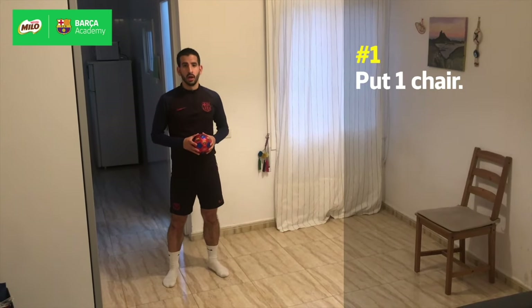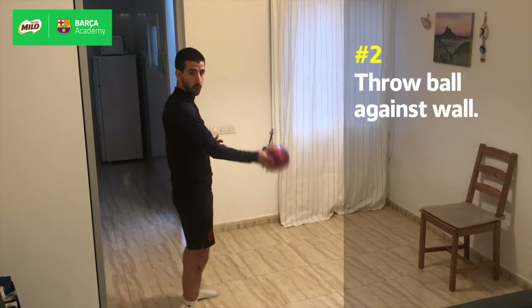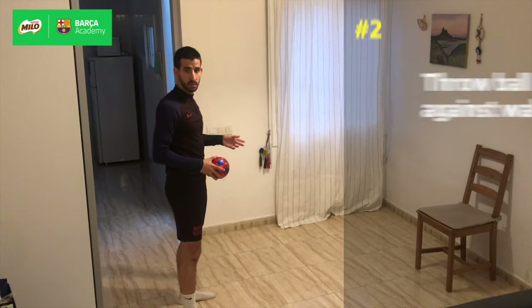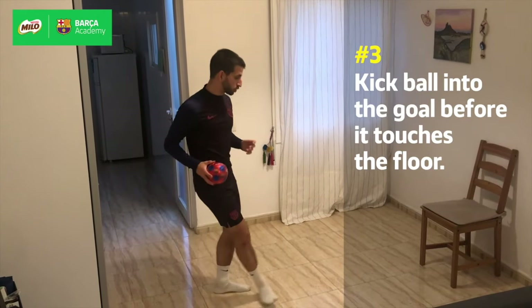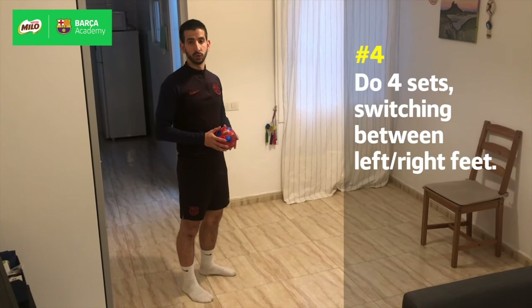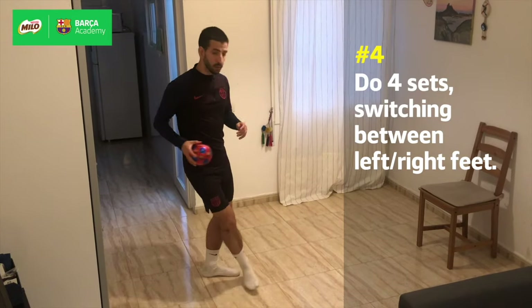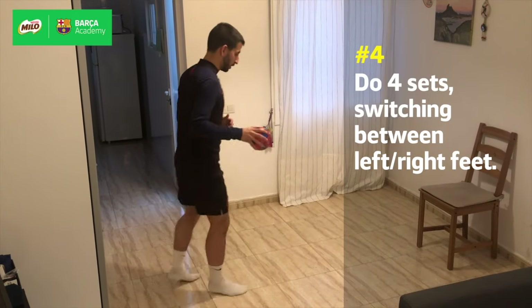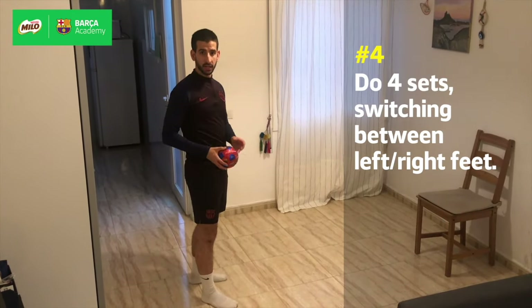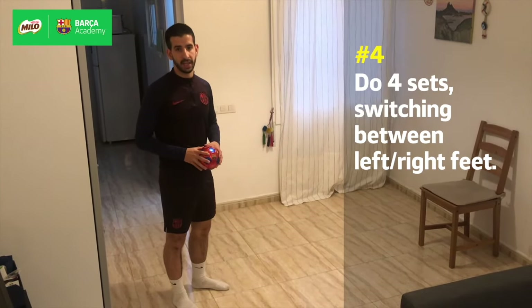For challenge number two, we're gonna move one of the balls away and only keep one, starting with the ball in our hands. We're gonna throw it against the wall, and once it bounces before it touches the floor we're gonna try and finish to the goal. As we did before, we're gonna do four different sets: one coming from the left and finishing with the right, coming from the left and finishing with the left, and then we swap — the ball coming from the right doing both feet again.